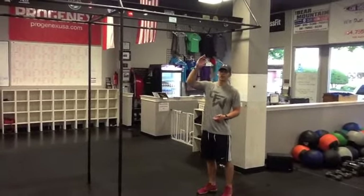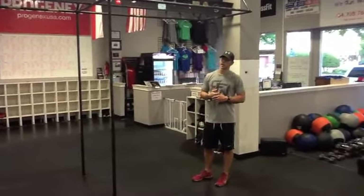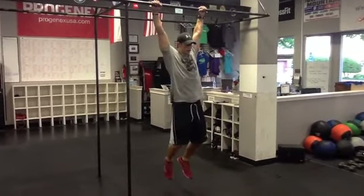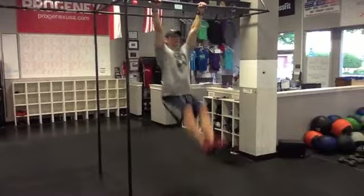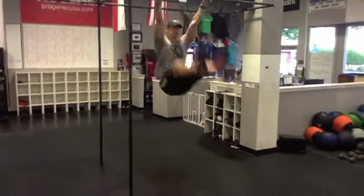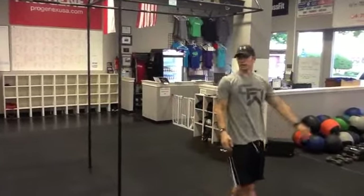Once you get that second rep in, everything tends to even out a little bit. So if you're going to put them together, find your kip, touch, and then go. And then you'll be able to level out.